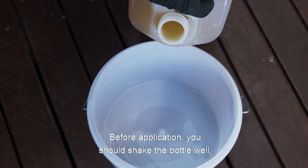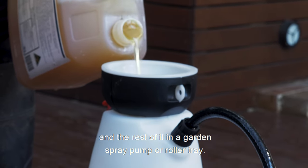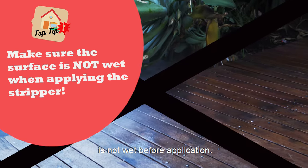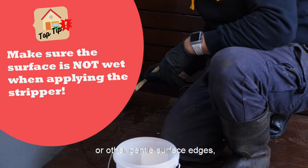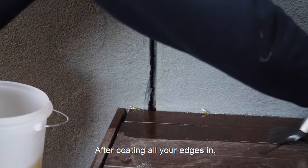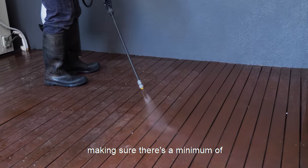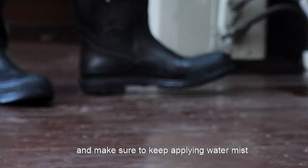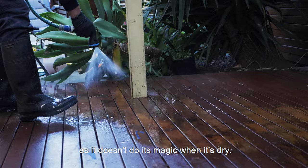Before application you should shake the bottle well, pouring a small amount in a plastic bucket and the rest of it in a garden spray pump or roller tray. When applying the stripper you must make sure that the surface is not wet before application. Start with the application of the chemicals on the edges first. If you have any paint aluminium or other gentle surface edges, use the brush and plastic bucket to cut in. After cutting all your edges in, take the pump sprayer or roller and apply the stripper on the rest of the surface making sure there's a minimum of one millimeter in thickness. Leave the stripper on the surface for one hour and make sure to keep applying water mist on top of the stripper to stop evaporation and drying, as it doesn't do its magic when it's dry.